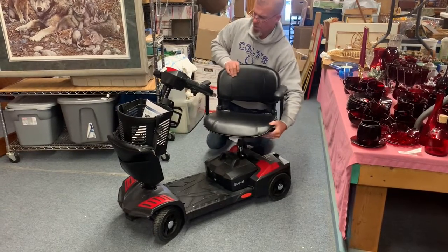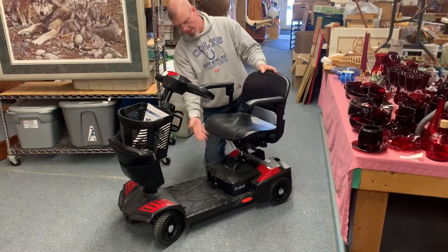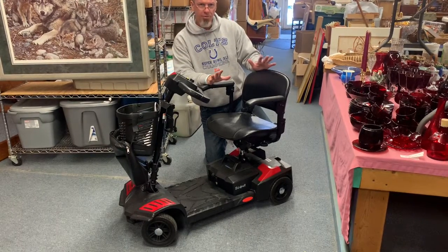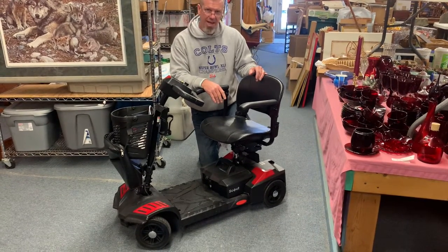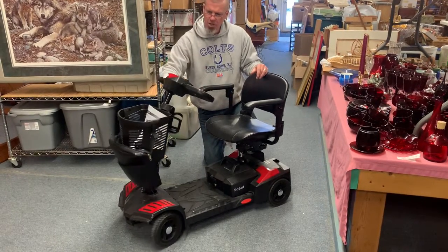The seat comes off, the battery will come off, and this front fork folds down — easy to put in a vehicle. It sells in our online auction January 26th at kennyblandauctions.hybid.com. It's a dandy — it's fully charged and ready to go.